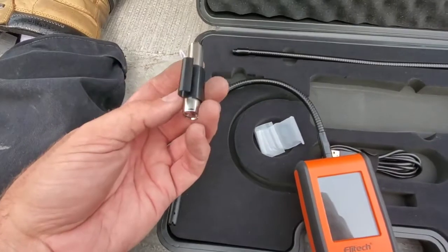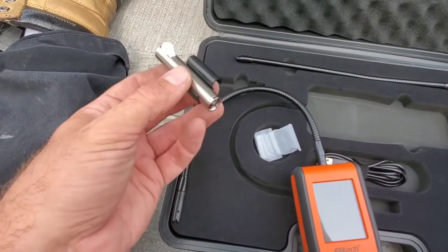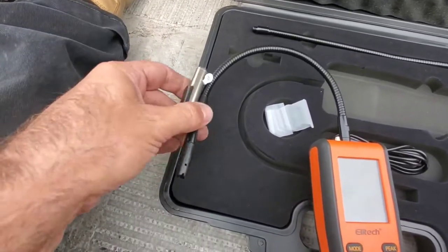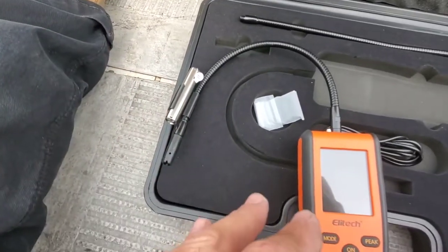An accessory that it comes with — and it's very cool — is a dual flashlight. It's a UV and LED light that sticks onto the gooseneck like that, and then you can turn the light on and it shines on the area that you're leak checking.